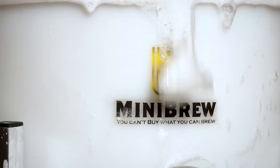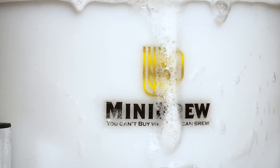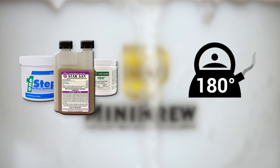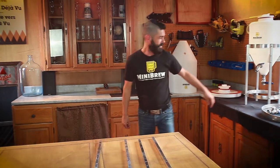Upon taking the fermenter out of the box, clean everything thoroughly with a good detergent. Rinse until all traces of soap and chemicals are removed. Sterilize with any of the standard agents available — we prefer 180 degree water as it sinks into the plastic valves and fittings, killing all bacteria.